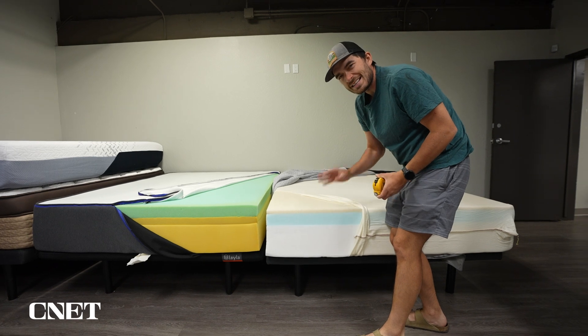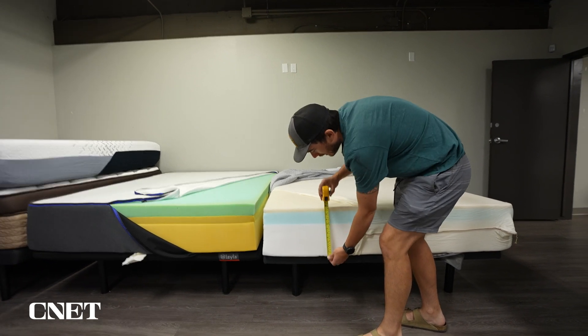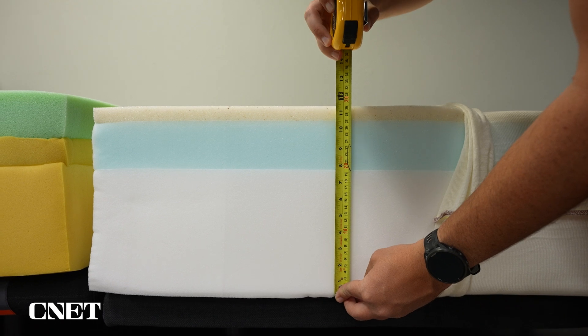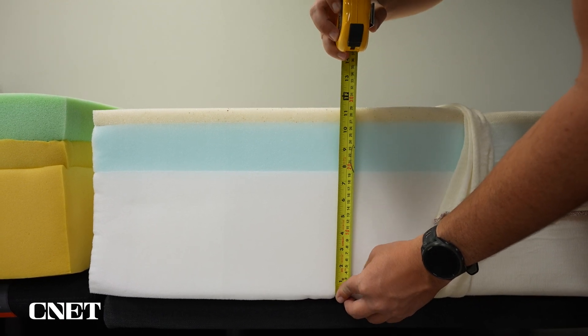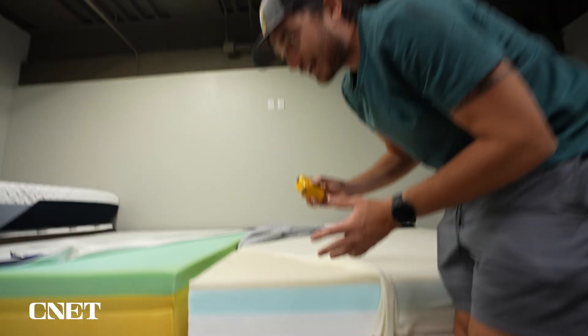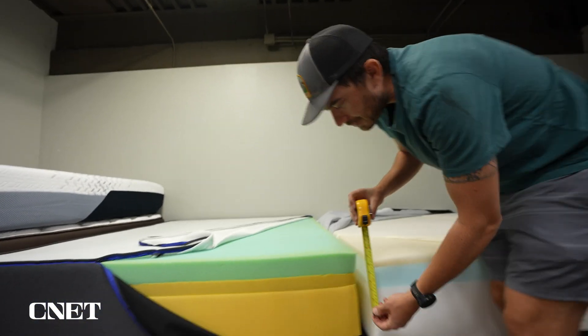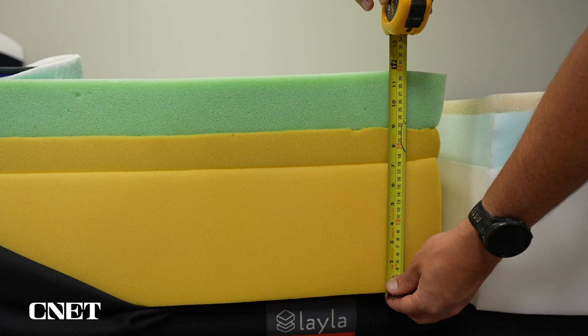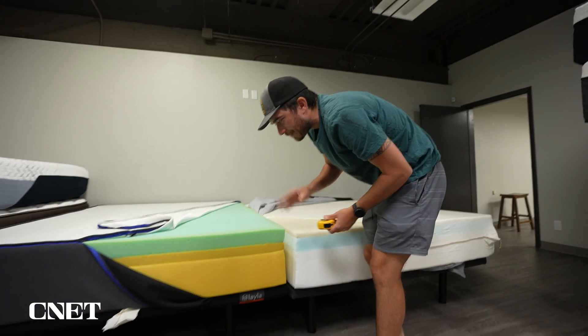First off, the new Nectar Classic is a little bit thinner. It's about 11 inches tall, maybe 11 and a half — the foams are never exactly the same from mattress to mattress — so somewhere between 11 and 11.5 inches thick. The Nectar Original is about the same, but the cover adds about a half inch, so it's a little bit thinner.